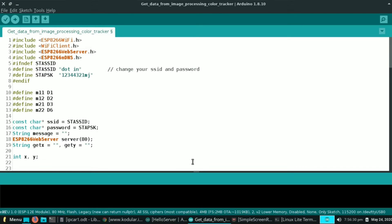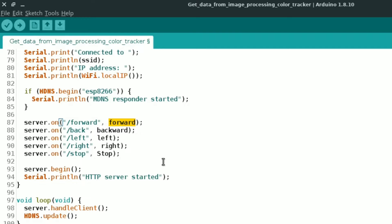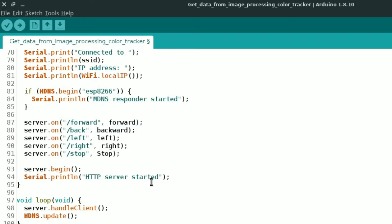Now let's look at the coding part of the NodeMCU. Here is the code — it's very simple and short. You just need to change the SSID name and password. Here you can see server.on slash forward — when the server receives slash forward, the forward function will run. The server.send will send the text content 'move forward', then the digitalWrite controls our relay and rotates the motor in the forward direction. Likewise for the other four conditions. That's all about the code from the Arduino side.